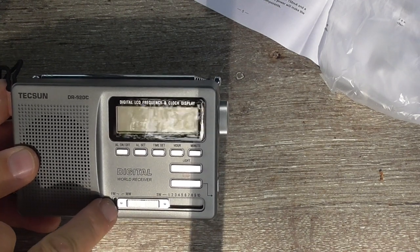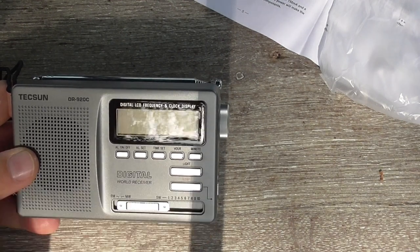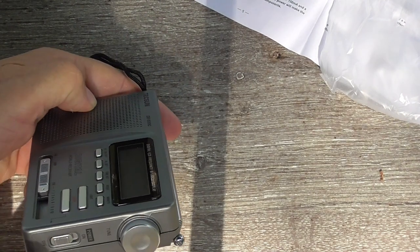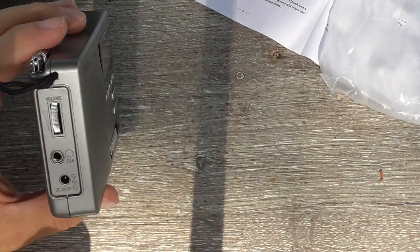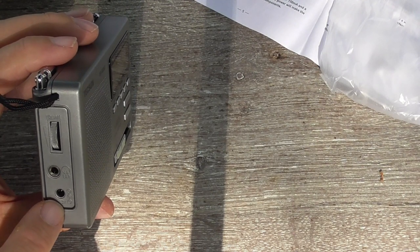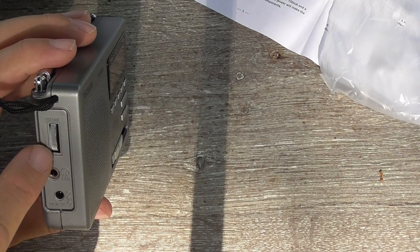Here we have the band switch — FM, medium wave, and 10 shortwave bands. On the side, this is the power switch and tuning knob. On the other side, we have a 3-volt power cable, earphone jack, and volume control.